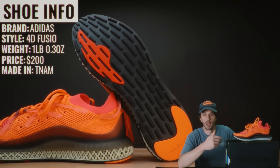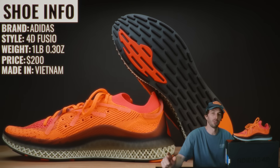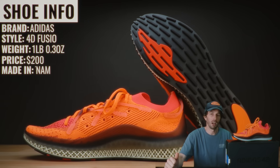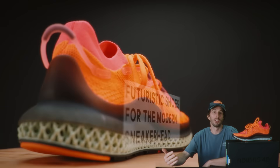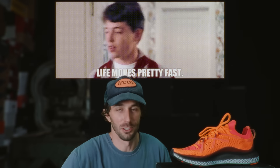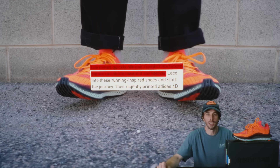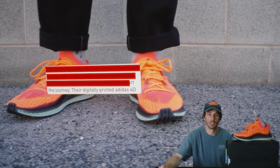So what are the specs on this shoe? The brand is Adidas, the style is the 4D Fusio, they weigh one pound, they retail for $200, they're made in Vietnam, and Adidas calls them futuristic shoes for the modern sneakerhead. Their positioning is: life moves quickly — I don't know if that's a reference to Ferris Bueller's Day Off, it should be — but they say we can't predict the future but we can stride towards it confidently. Lace into these running-inspired shoes and start the journey.